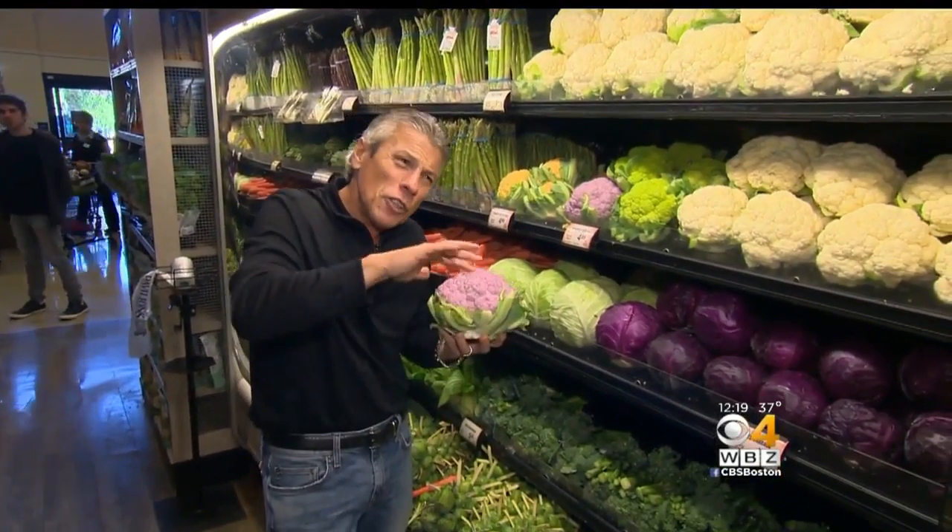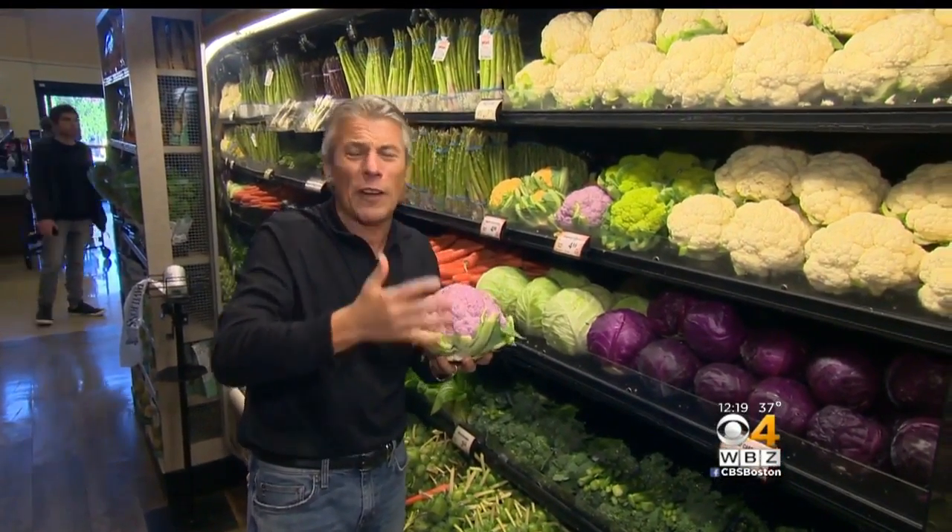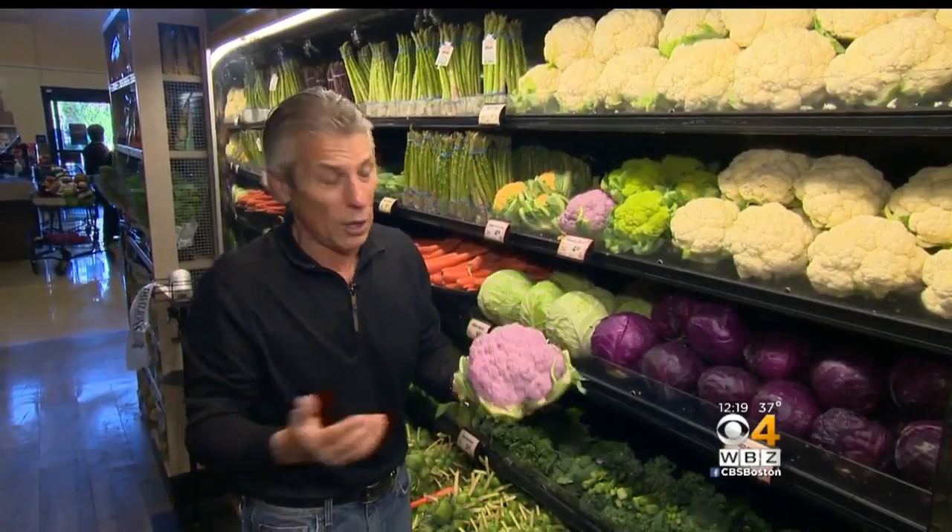When you bring them home, store them in the refrigerator right away. Shelf life is just a few days — four to five days at the very most. Don't store it too long.